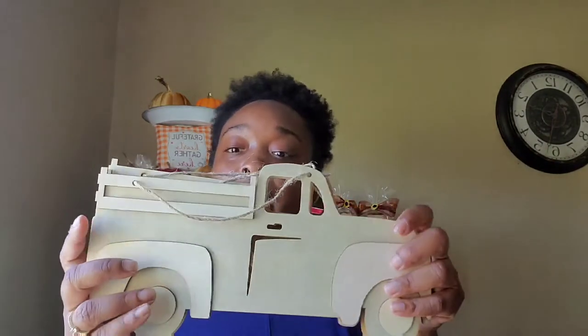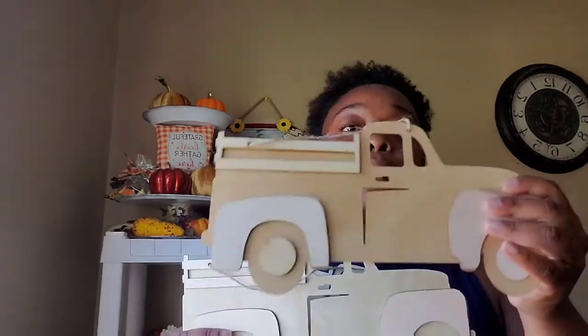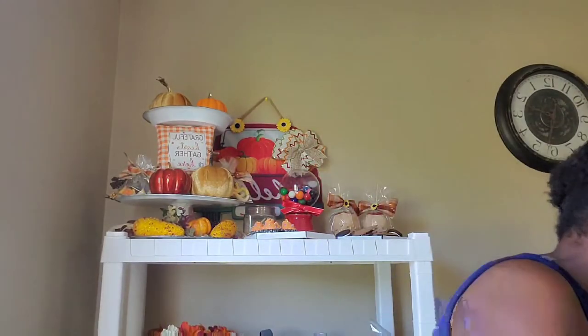I'm not sure if these wooden signs are new, but at my Dollar Tree they have these wooden trucks. I think these are a fall buy, but I'm going to use them for my Christmas decor. I got three of them in different shades of wood. I also picked up a basket for some DIYs.